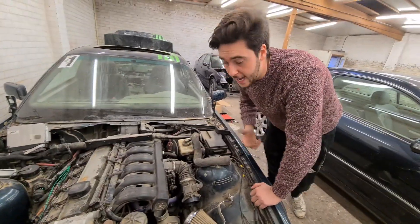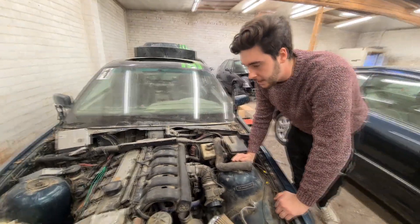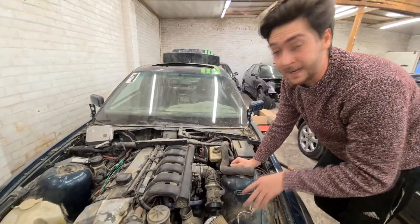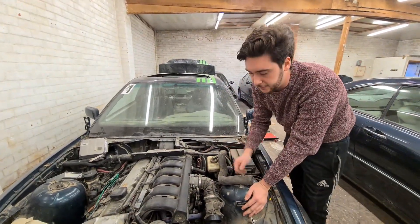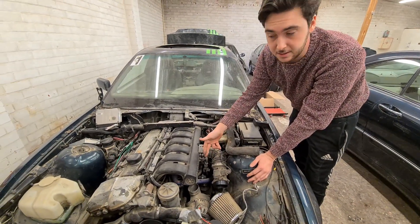The motor is actually running very healthy with the new ECU. I think the water pump is broken because I can hear a rattle, so I'm going to put in a new water pump. I need to clean it, put new spark plugs in, and the valve cover gasket is leaking — but that's an easy fix. If I give it gas, it sounds kind of healthy.